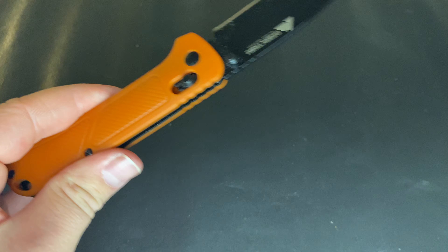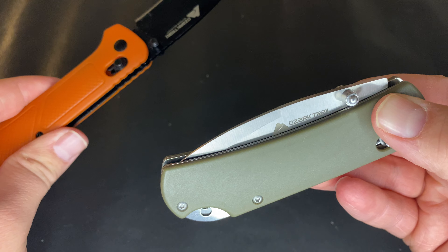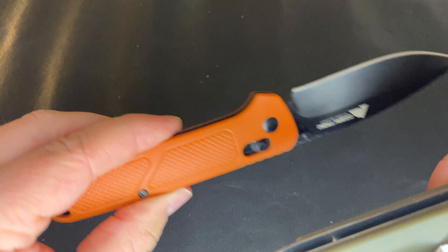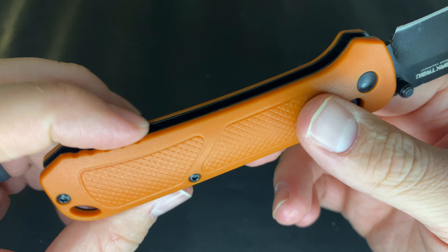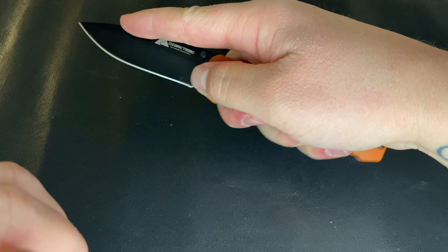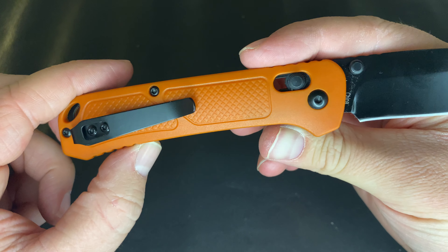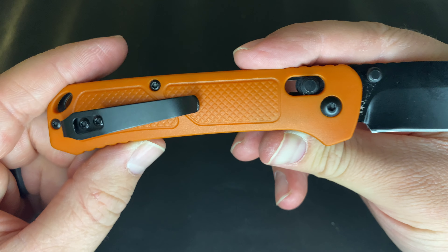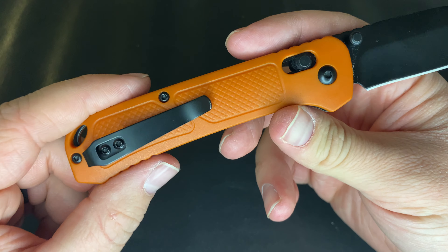There are Torx screws, which is nice. There's some jimping down at the bottom of the handle — pretty comfortable in the hand with a lot of different grip options. Since they're basically copying the Bugout's design, of course the ergonomics are going to be great, as the Bugout has had a lot of thought put into it.